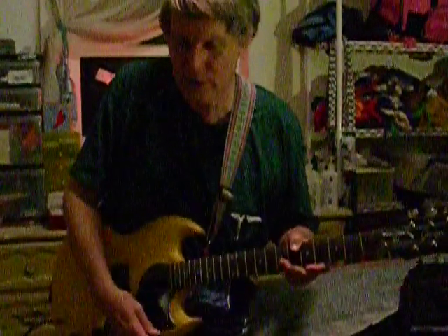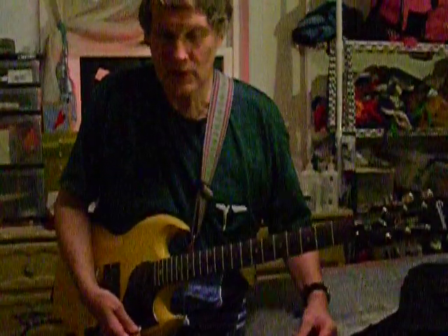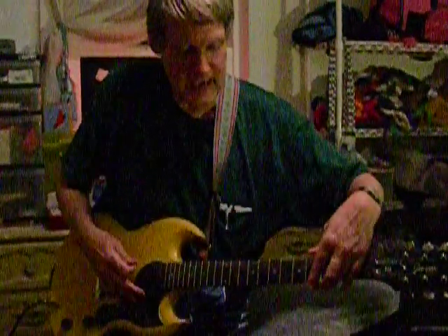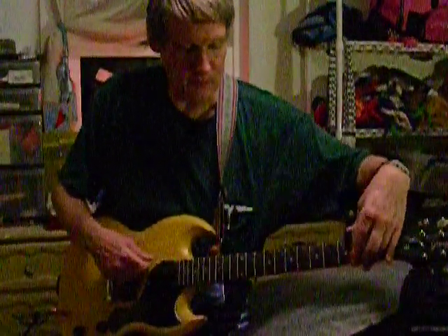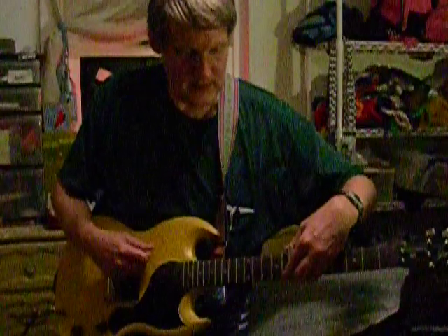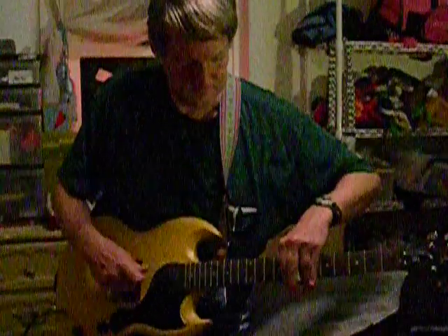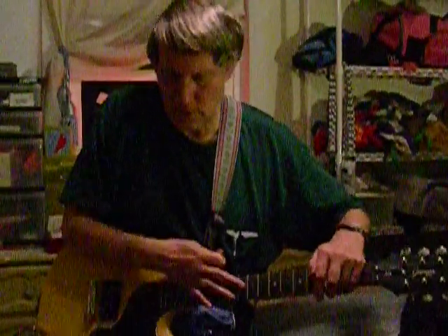Now I'm going to do the famous Rolling Stones riffs or chord progressions for their famous hit, Jumpin' Jack Flash. I've only been doing this for a day — my normal instrument is keyboard — but I'm just going to show you.